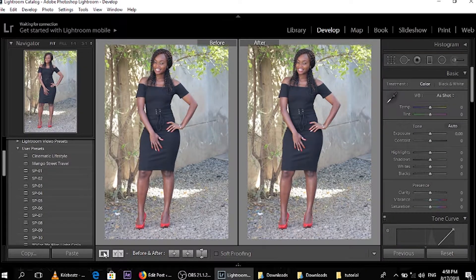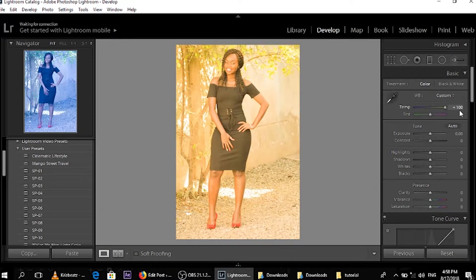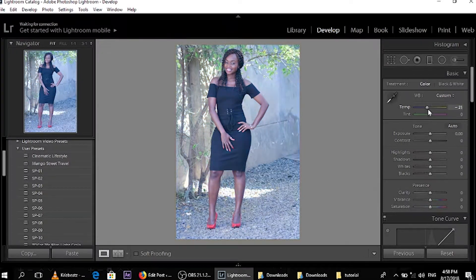The first thing I'm going to do is play around with the temperature. If you go down a bit it goes all blue; when you go up it goes a bit more orange. So you want to narrow it around 0, but for convenience let's amp it up to 7. Tint — if you go down it goes more greenish, if you go up it goes to purple. You don't want to play around with it too much, so I'll go with plus 2.